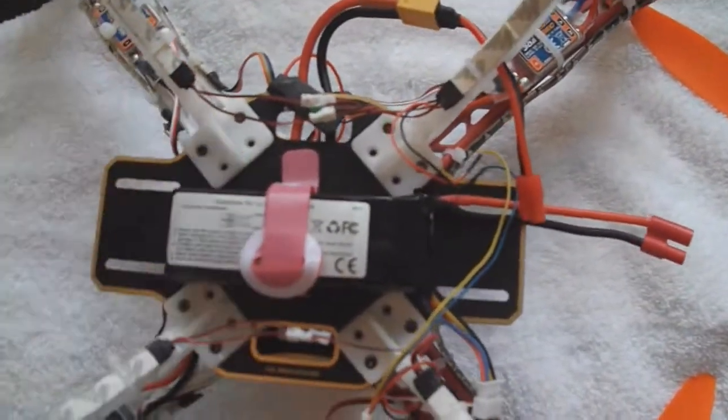You can mount the battery all kinds of ways — outside, inside, on the top.